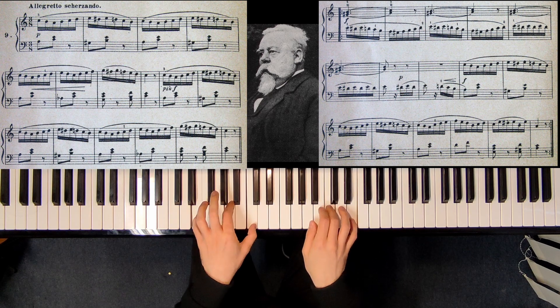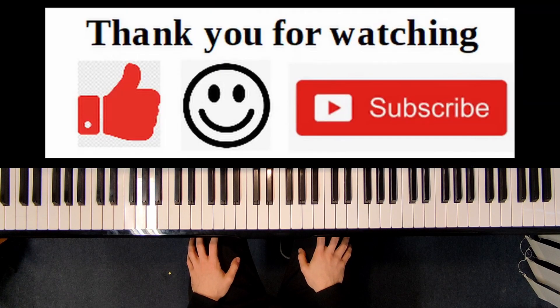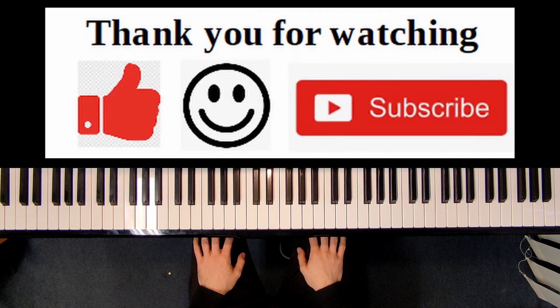So you know the harmonic structure — it's always dominant, tonic, dominant, dominant, tonic. This was my tutorial on this short etude in A minor by Cornelius Gurlitt. If you like this video, please give it a thumbs up and subscribe to my channel. Thank you very much!